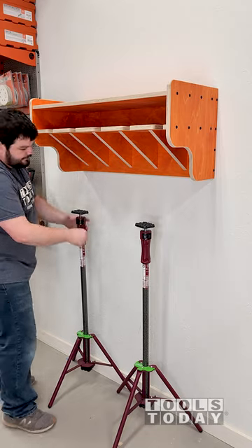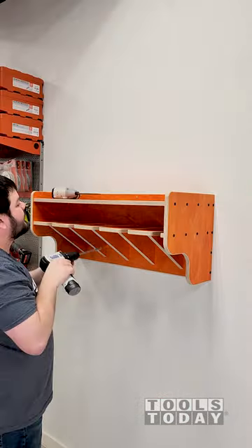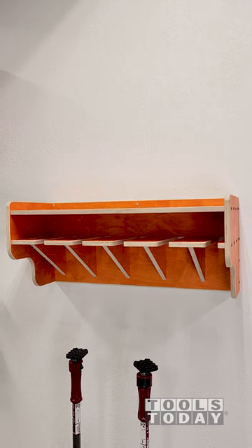This rack is much heavier than it looks and is quite awkward to hold in place and get screwed into the studs, so these really helped get everything installed. These also work great for installing cabinets.